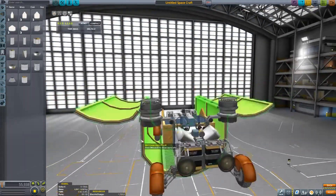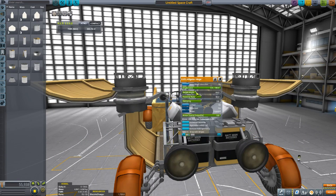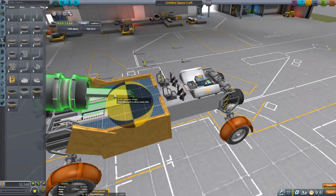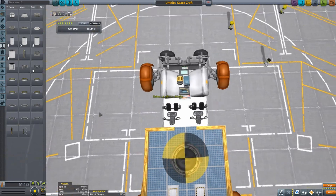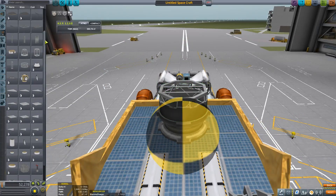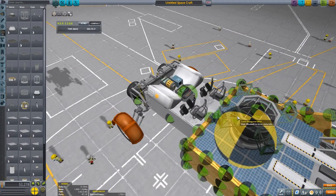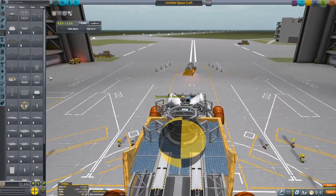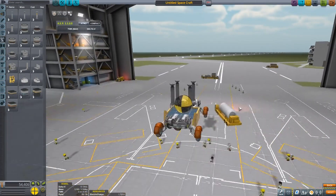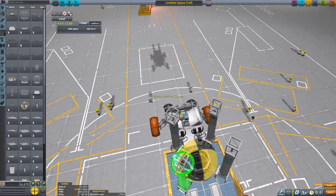Now we're thinking about where to put the docking ports for the arm that will lower the rover to the surface. I tried having two ports to make it more sturdy, but that didn't go well. Then I tried another concept where I'd hide the docking port, but that would have required clipping through parts, which I don't like. So instead I took a different approach, and it actually worked pretty well.